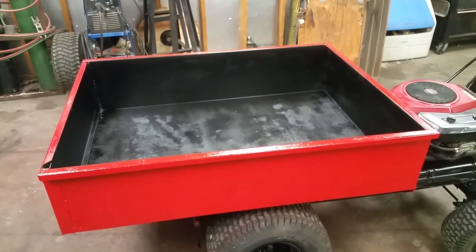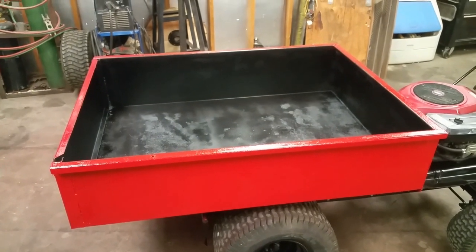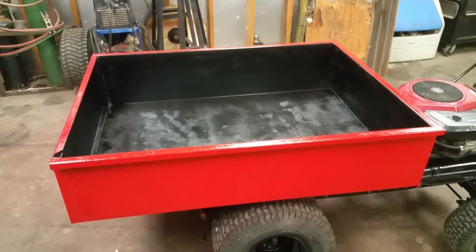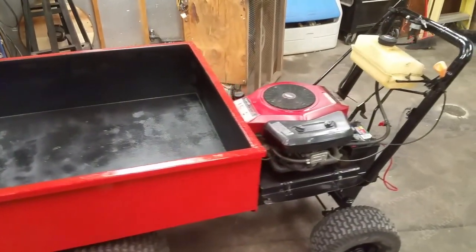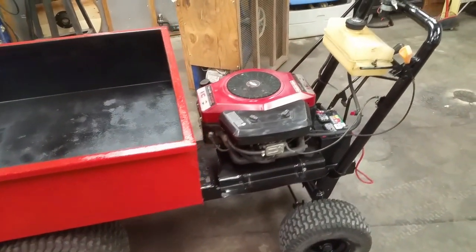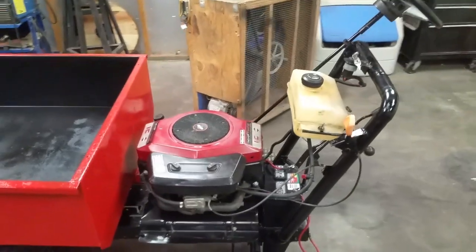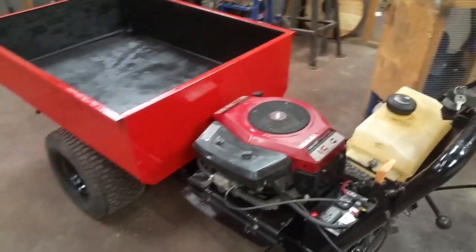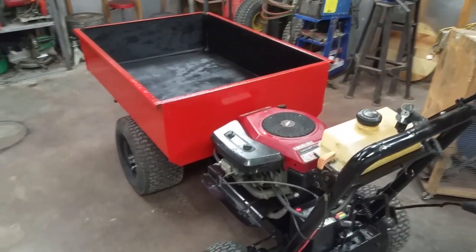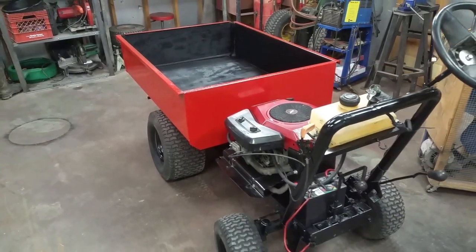Hello YouTube. I was looking for examples of dumping lawn carts or power wheelbarrows and there just weren't very many of them out there, so I thought I would go ahead and cobble something together that other DIYers out there may be interested in — some ideas on how to accomplish this.